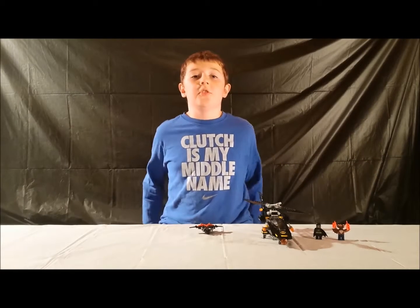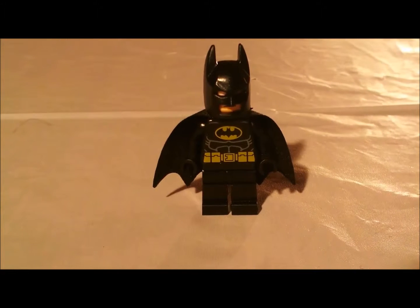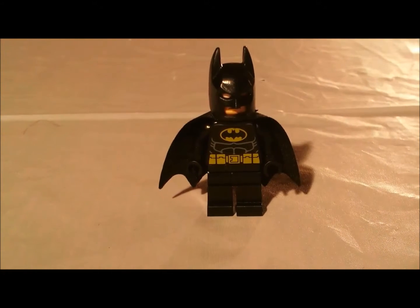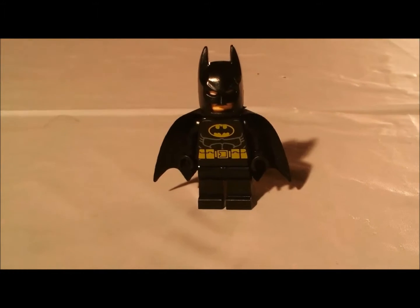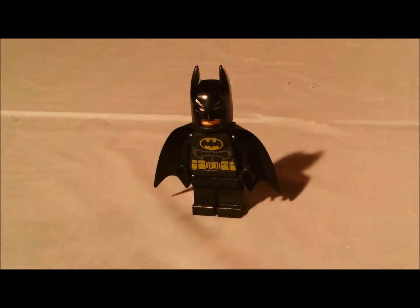Here it is. Now I'll show you the minifigures first. This guy has a jagged tape at the end, the normal bat suit that you see, and a Batman helmet.